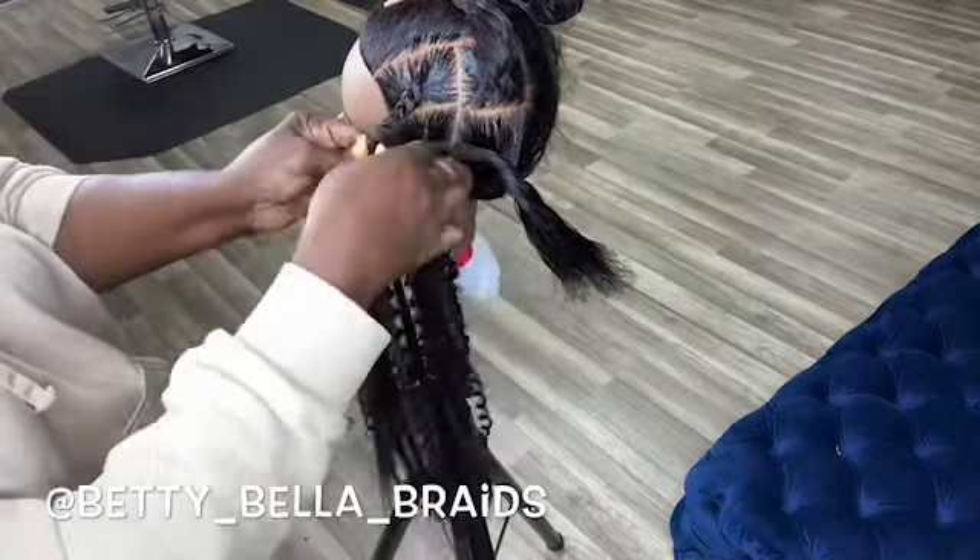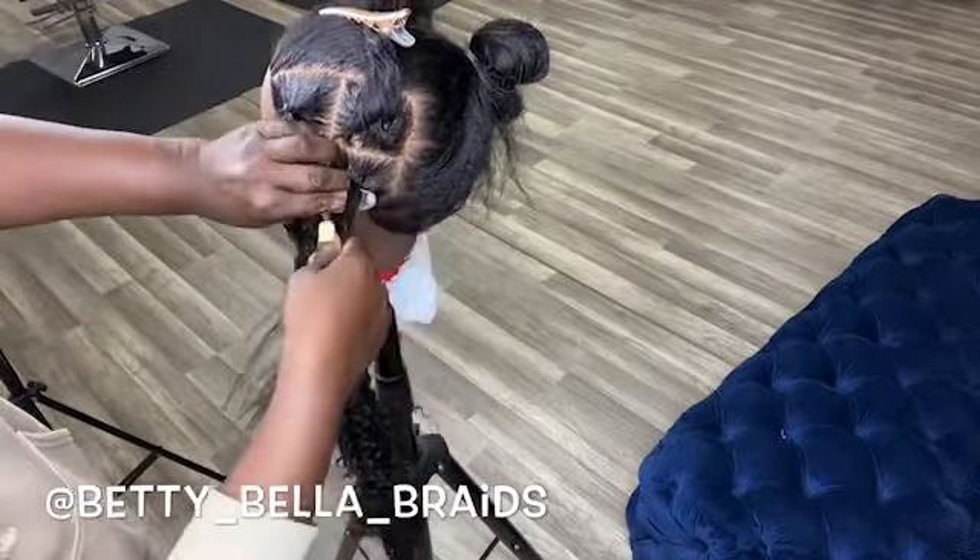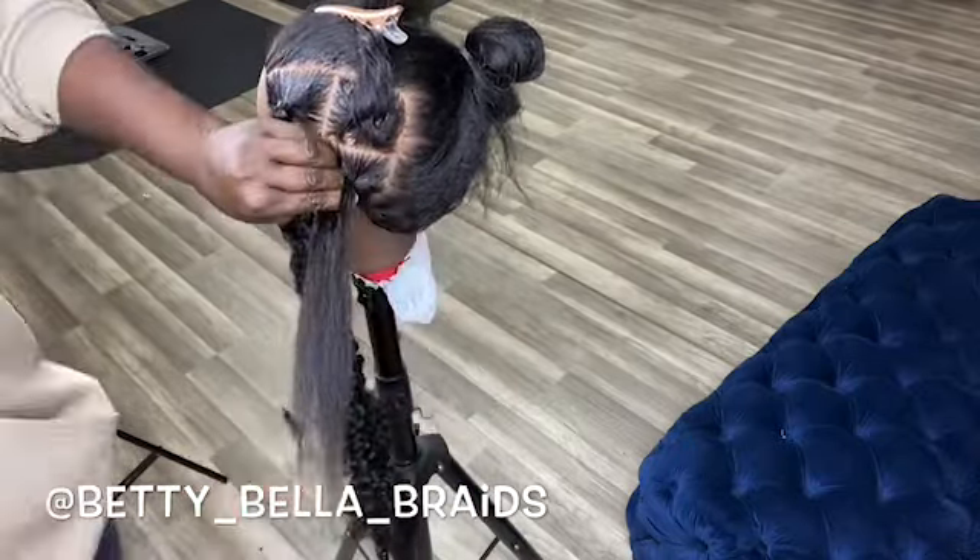I didn't have a lot of the crochet hair — this is just leftover from doing the fox locks and goddess locks. I used the leftover. I wish I had enough hair, but I think it's enough. This is just crochet curly hair; you can use any type of crochet hair to do these.